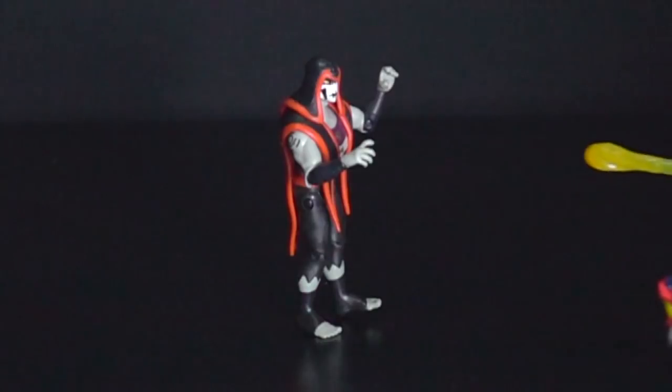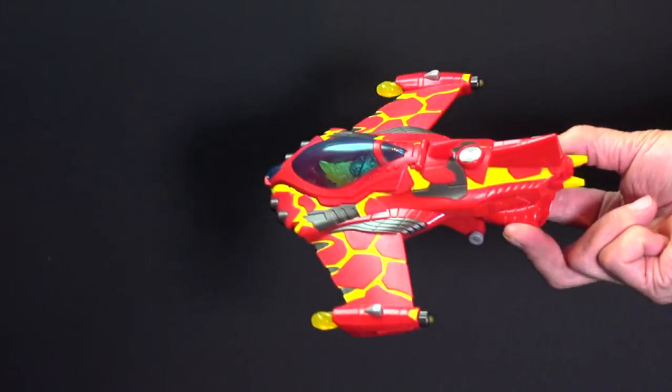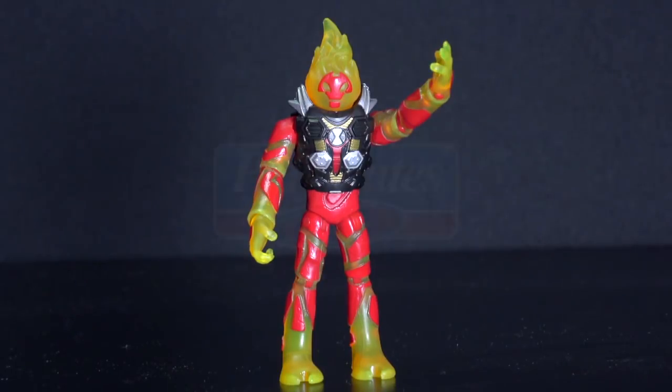Do not aim at people, pets, eyes or face. The Ben 10 Heat Blast Rocket Flyer with exclusive Heat Blast figure.